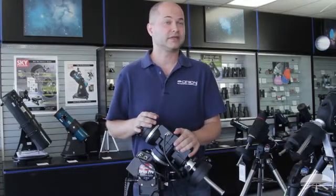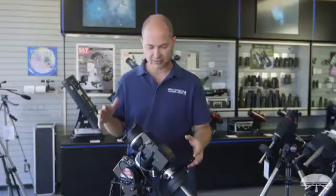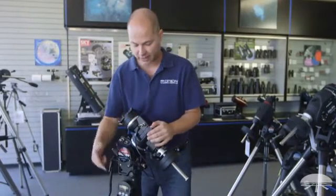First of all, this is an equatorial mount designed for either visual or photographic use. It holds up to 30 pounds of telescope, plus whatever counterweights you need to balance on the other side. It's designed to shoot long exposure nebulae, moon, or planets. It's a fully robotic go-to mount with a hand controller.